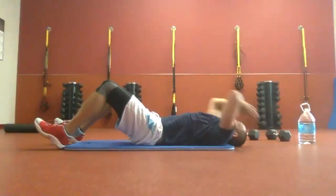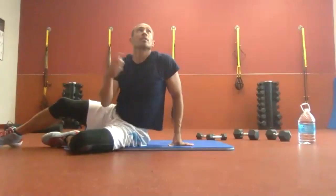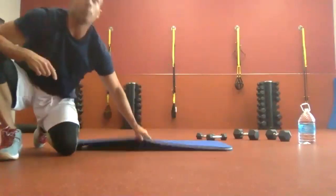Three, two, one, and time. Good job. Last plank exercise — one more ab exercise and we're on to our lunge circuit, and then we'll do this whole thing over.